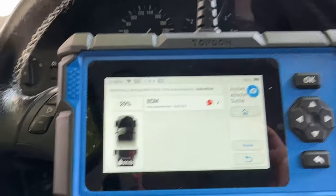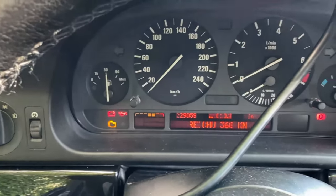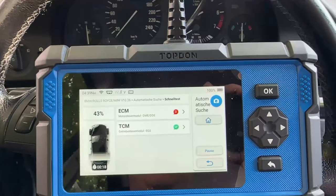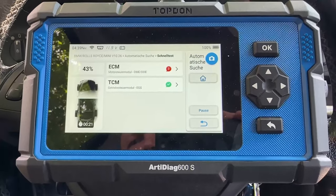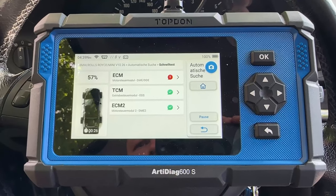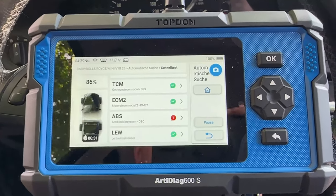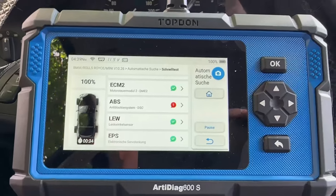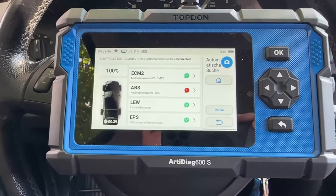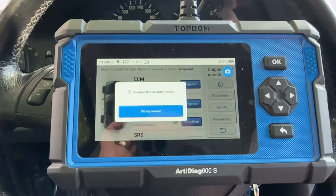On the engine I have three arrows — I don't have a warning in the dashboard for the motor, but let me see what it finds. There's another error. Okay, let me see what we have on the motor.